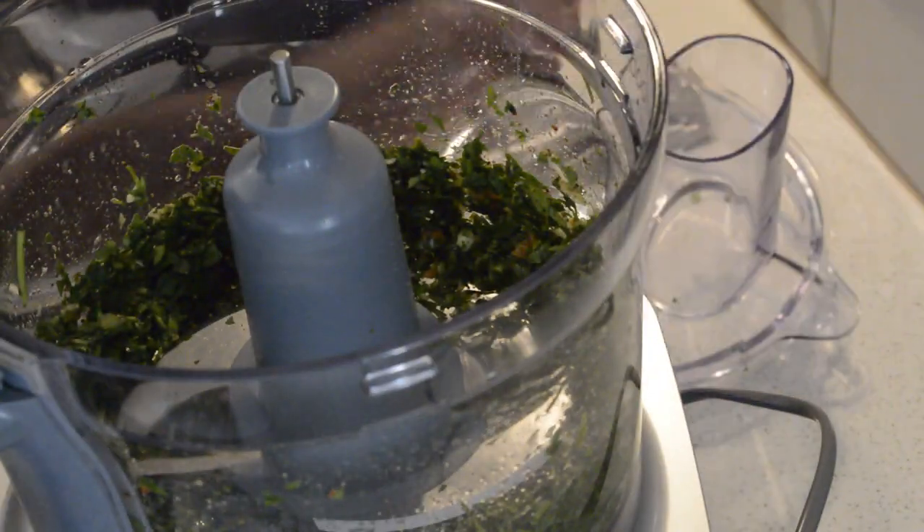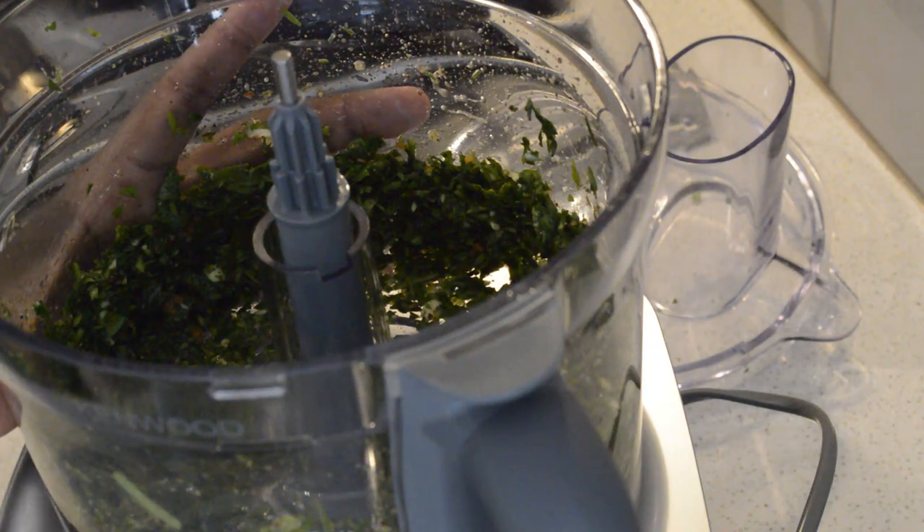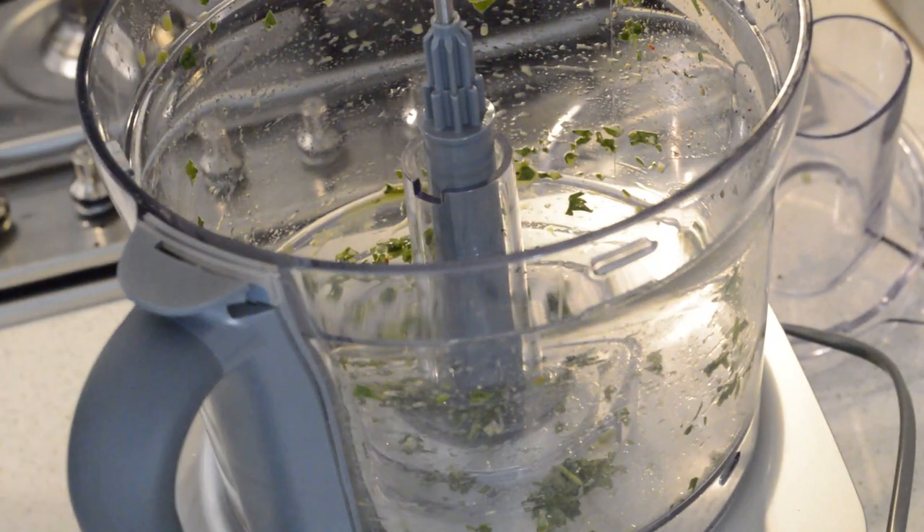Just like that. As you can see, that's the parsley blend done. I'm just going to put it aside — I will use it later.